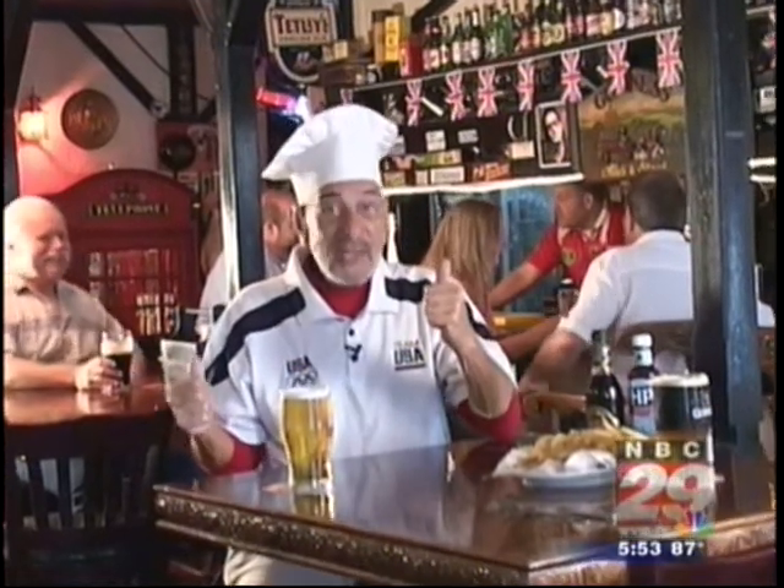Pubs like this are the backbone of British food. So in honor of the Summer Olympics in London, I thought it was appropriate to salute one of my favorite pub bakes. It's a baked sandwich that's perfect for game watching, or really, for any time.